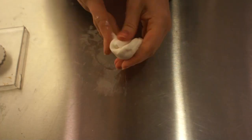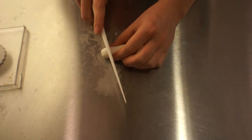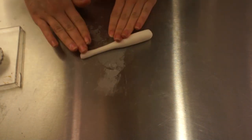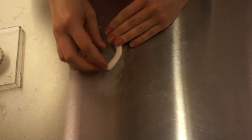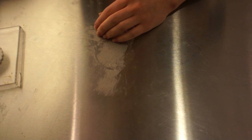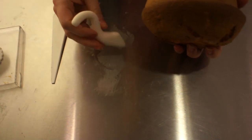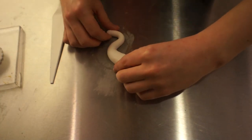Now for the nozzle — the tip where the tea comes out. I used gum paste again, rolled into a snake shape with one side a bit thinner. I formed it into a sort of S-shape, like the letter S. I held it against the cake to check the proportions, and it looked quite nice. Set it to the side and let it dry completely.